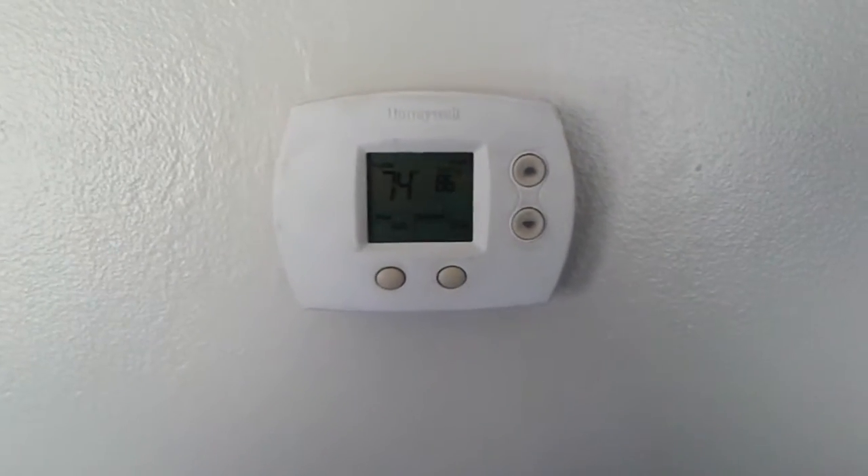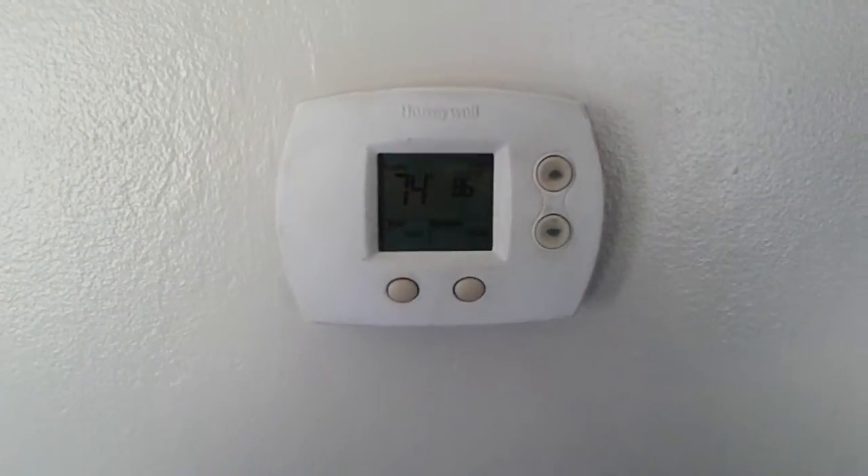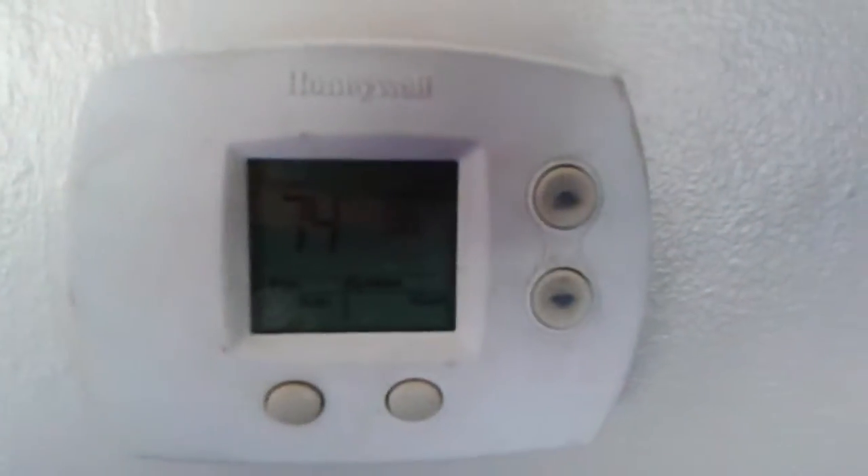So this is a heat-cool programmable thermostat. You have a choice for heat, off, or cool selection, which is set for cool on 86 Fahrenheit automatic. Myself, I prefer to go by Celsius, but Fahrenheit's okay.